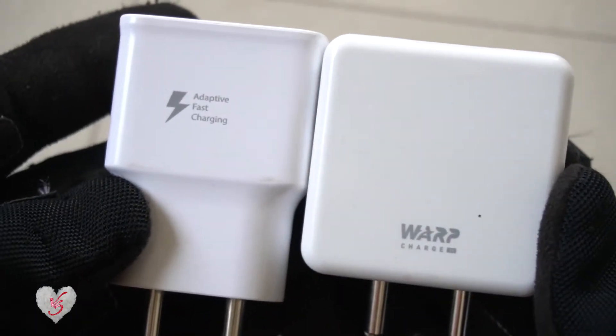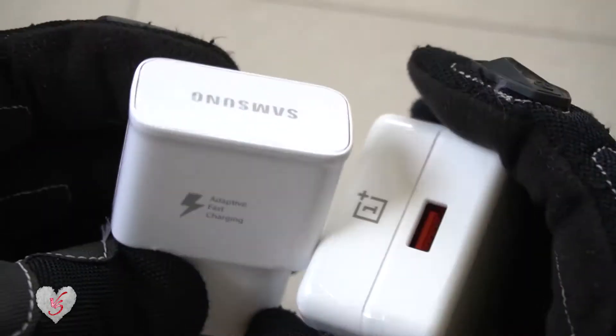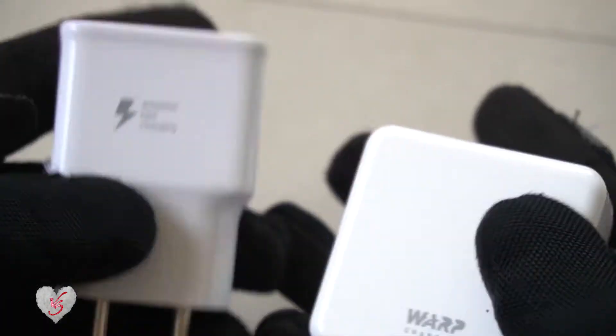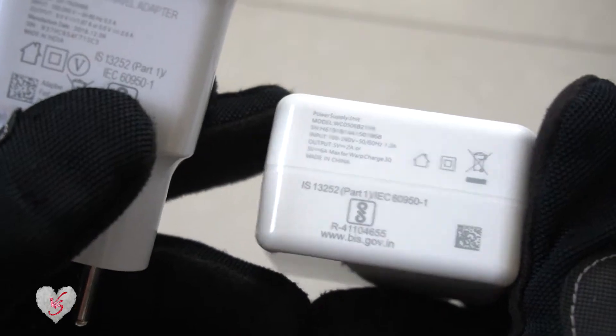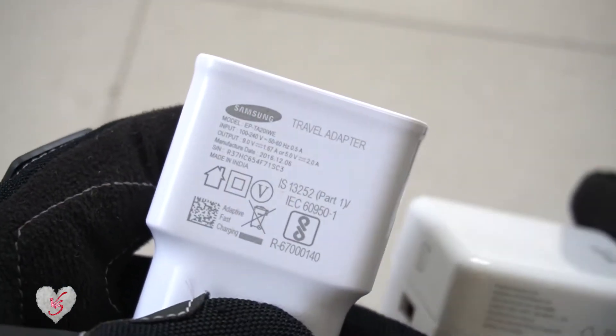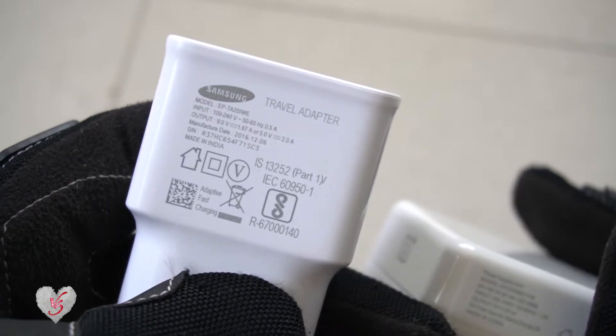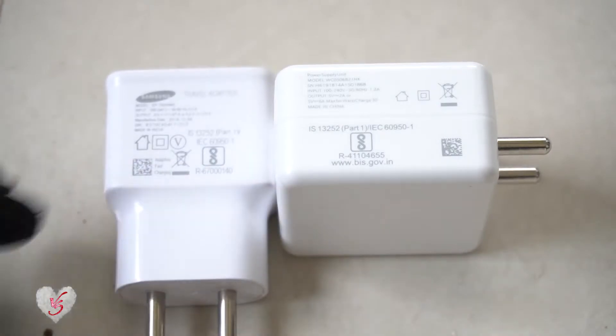The basic difference between these two adapters which is visible is that the size of the warp charger is quite much bigger than the fast charger. We have a specific difference between these two technologies. The warp charger was given with the OnePlus 7 Pro, and the fast charger was with the Samsung S7. So the basic difference between these two chargers is the different technology available.